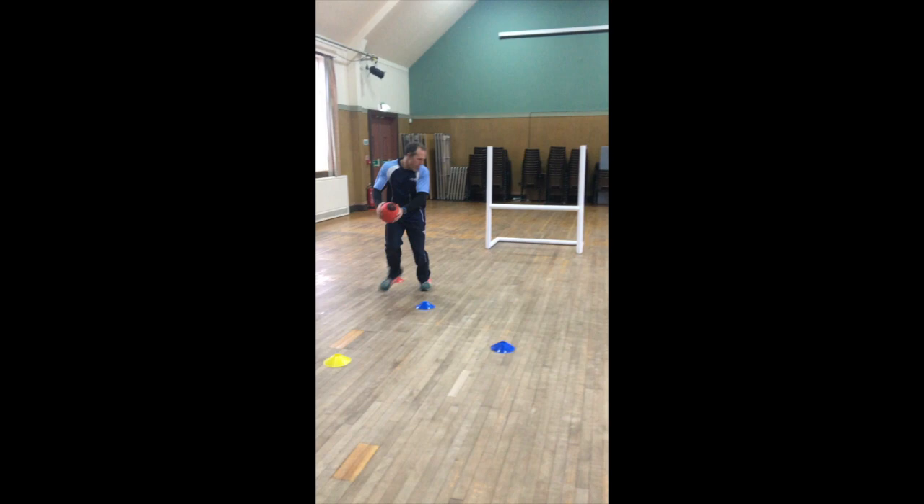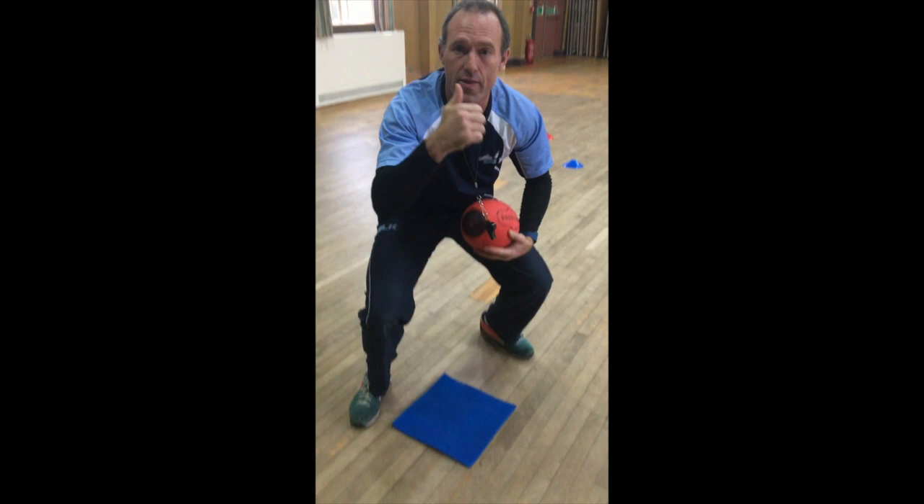All right kids, first masterclass of today — we're going to show you how to run with the ball in two hands, and we're going to finish it off by scoring a try. So ball in two hands, and squash, and that's how we score a try.